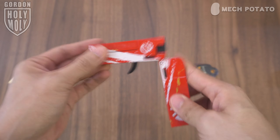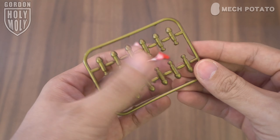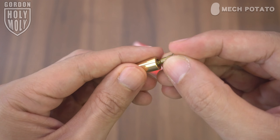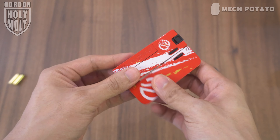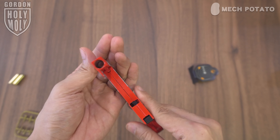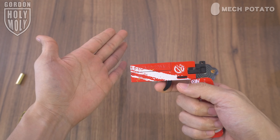In the box, we got the blaster itself, a pair of metal shells, a pair of metal targets, and plastic darts that we have to remove from the runner. To put in the darts, you just push them into the shells. Open up the blaster, pull the lever at the body of the blaster and it will open up the loading door. Load in the shell, close the loading door, prime the blaster and you are ready to go.